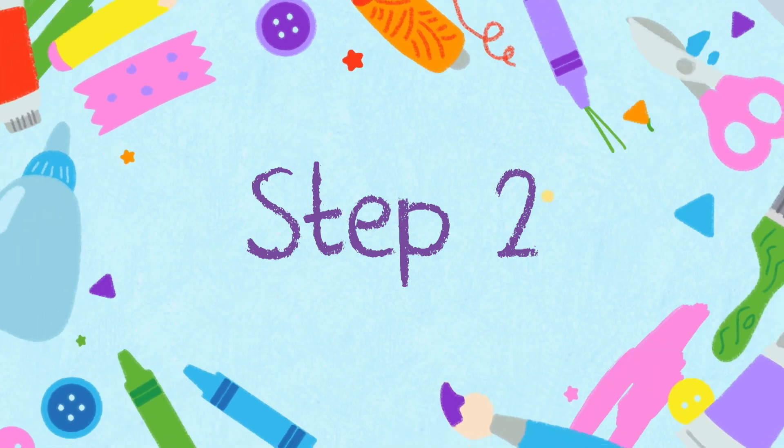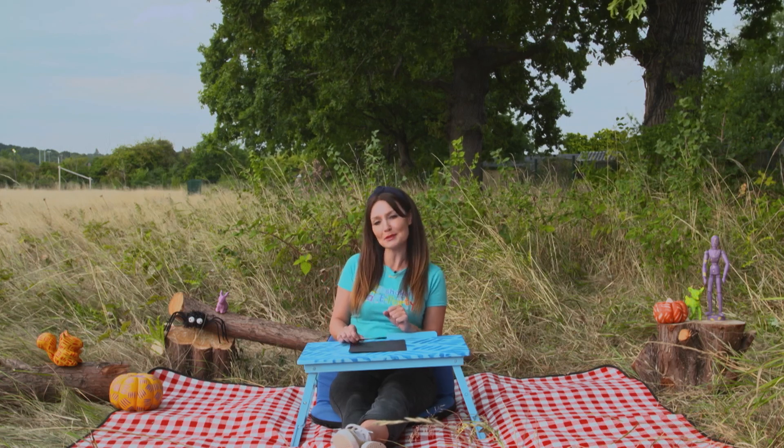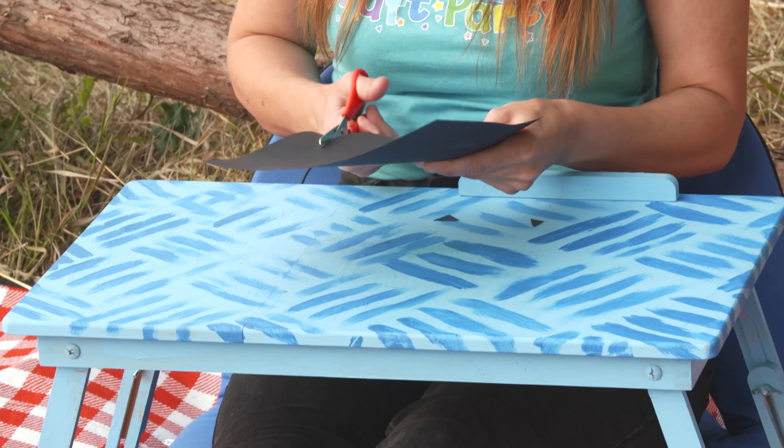Step two. Whilst the pinecone is drying, ask a grown-up to help you cut out some shapes for the pumpkin's face. I'm going to do triangles for his eyes and then a big smile.